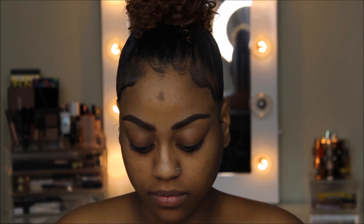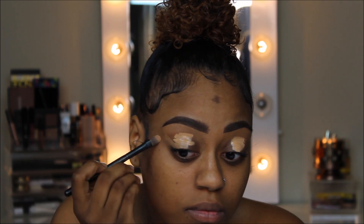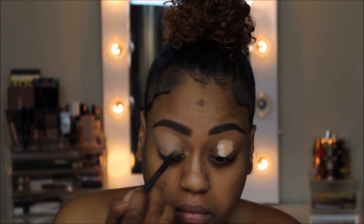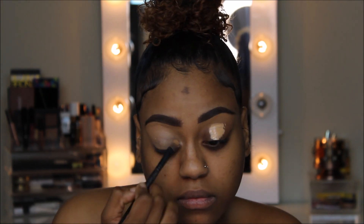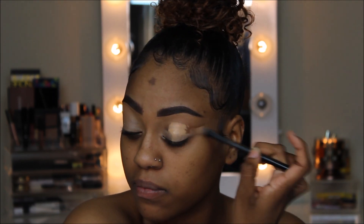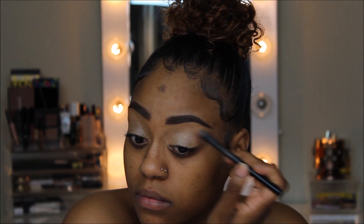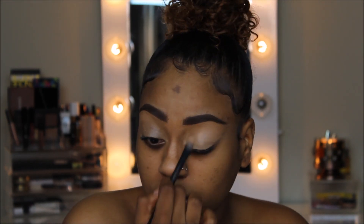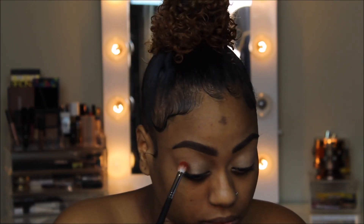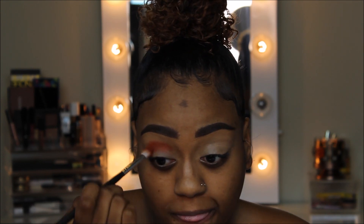Hello guys! To get this look started I'm going to go ahead and conceal my eyelids with the L'Oreal Pro Glow Concealer in the shade 04. I've gone ahead and done my brows off camera to save time — if you're interested in an in-depth brow routine, leave a thumbs up or a comment. I'm taking a flat brush and patting the concealer out to ensure there's no creasing when we go in with our shadows.